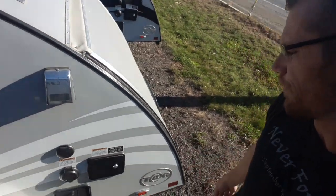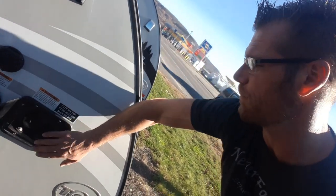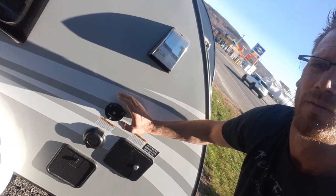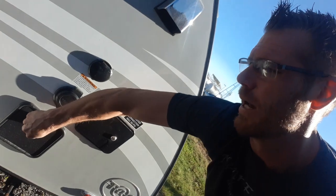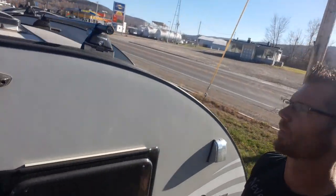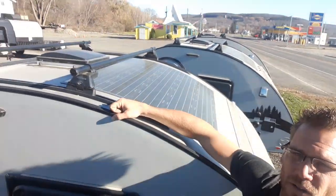Over on the road side you have water connections — a city water fill and a fresh water tank fill. There's a coaxial cable connection for satellite or cable, shore power, and an outside shower. While we're over here, the roof racks are a Yakima roof rack with slider rails that you can slide up and down to adjust the angle.